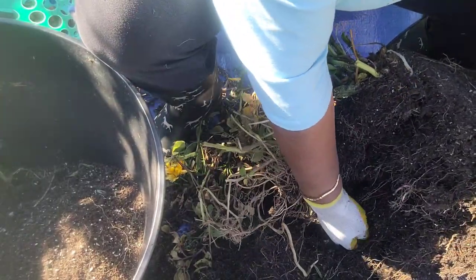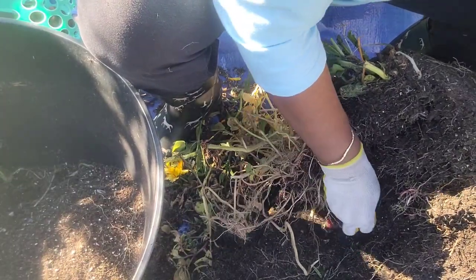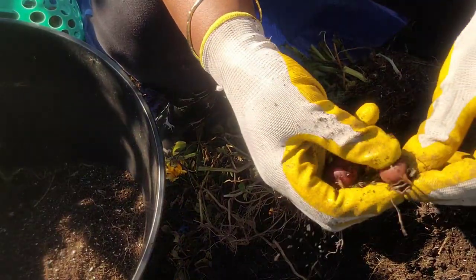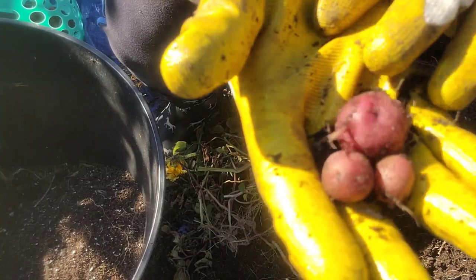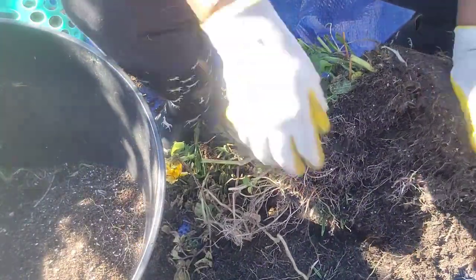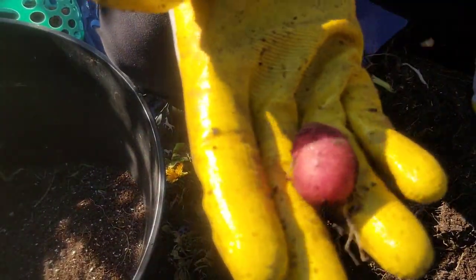I see some right here — there's some right here. I got two, three. They're sort of all different sizes but I did get some nice-sized ones. Oh, somebody fell over here — get that.